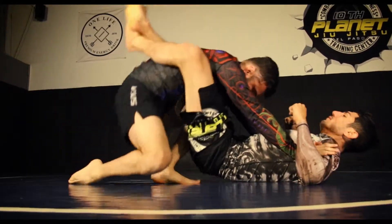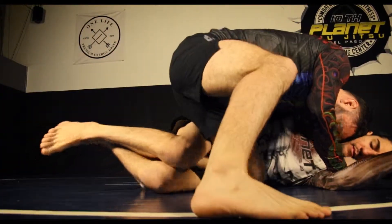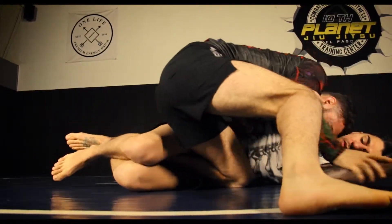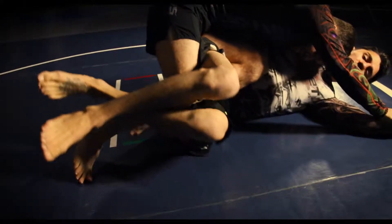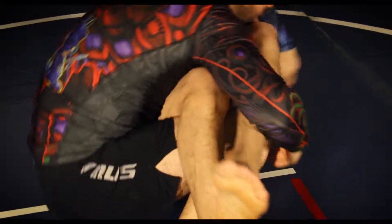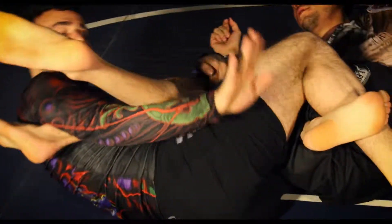Standing knee slice pass to quarter guard. This time, if our mule kick does not work, we will back step, sticking our knee behind the top leg, entering the honey hole. Pulling on top the far side leg, underhooking the near side leg, finishing with a Texas Cloverleaf.